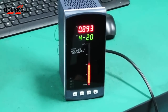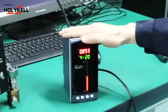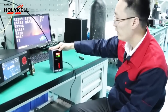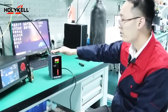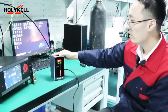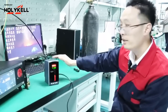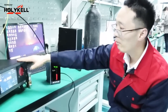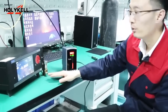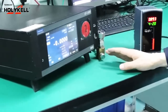We have finished the installation, wiring connections, level meter parameter configuration, and measurement output. This demonstrates using the level sensor and the level meter together with the mounting process. Next, I will use a higher-accuracy controller to test the sensor's accuracy and reading stability.